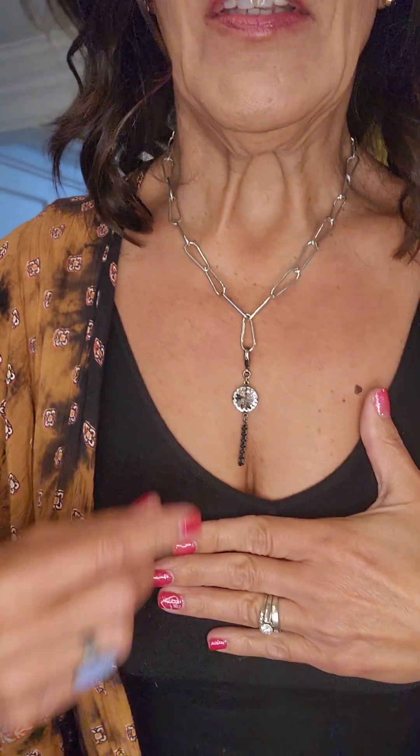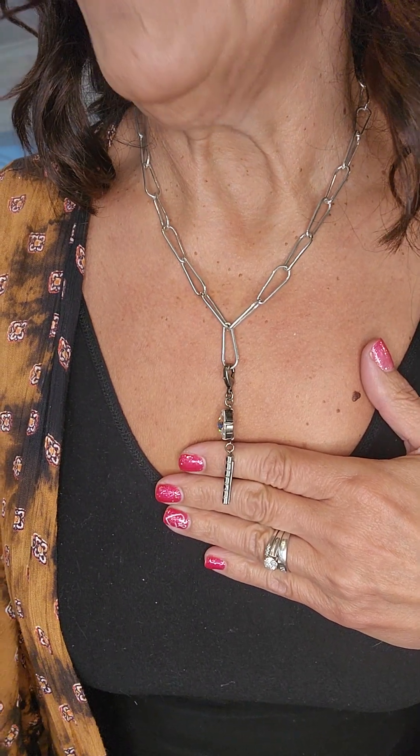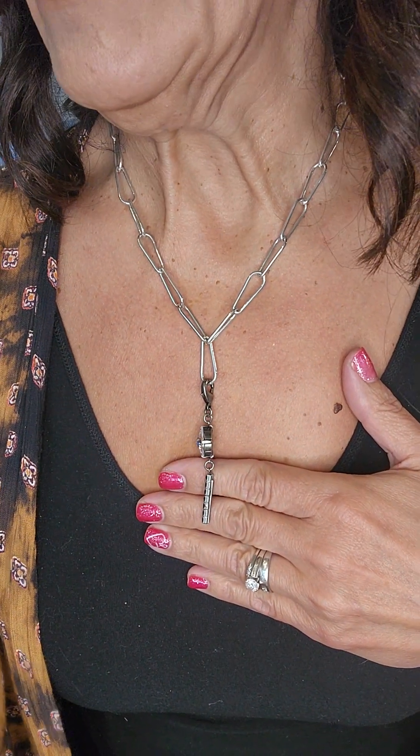It can be worn on its own, but it's really great for pendants because when you put a pendant on it, it pulls down one paperclip almost like a Y necklace. This pendant happens to be on sale in our May vault sale if you're watching still in the month of May.